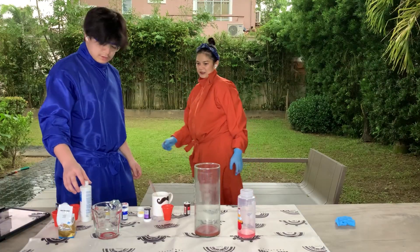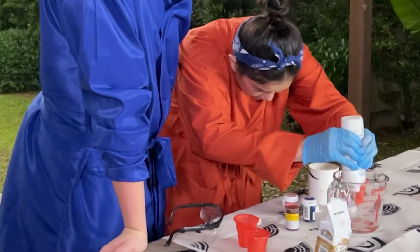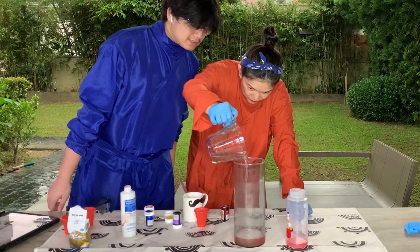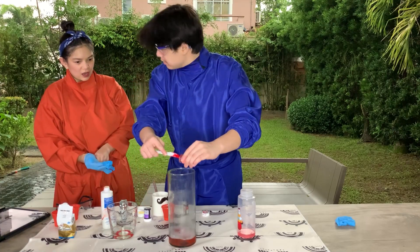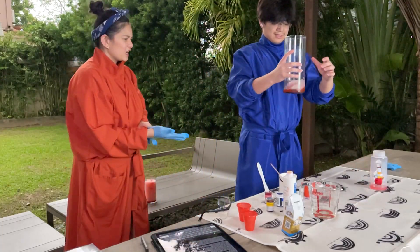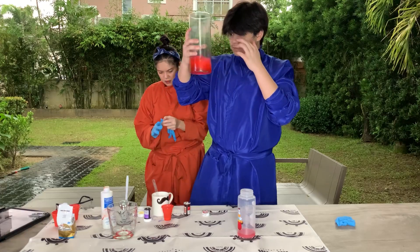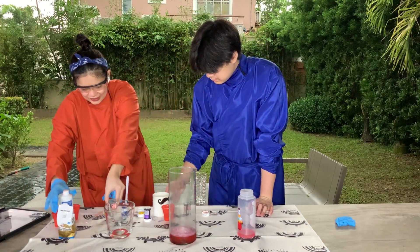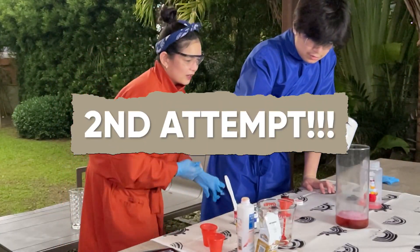Okay, so let's put this aside. Let's put one cup in. Okay, shake it up. Hold on — let's put it in! I hope this works. We don't have much hydrogen peroxide left, but I'll try it. Three, two, one!